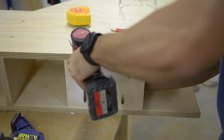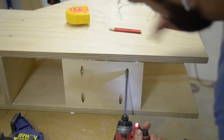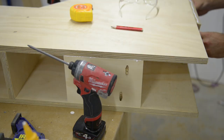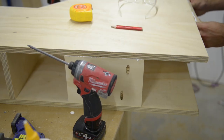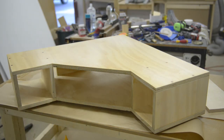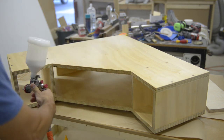I used pocket screws and glue to join these pieces of plywood to the back of the desk. I sprayed on three coats of water-based poly. Most people are scared about using spray finishes, but it's not difficult and if you stick to water-based poly you can't really mess it up.